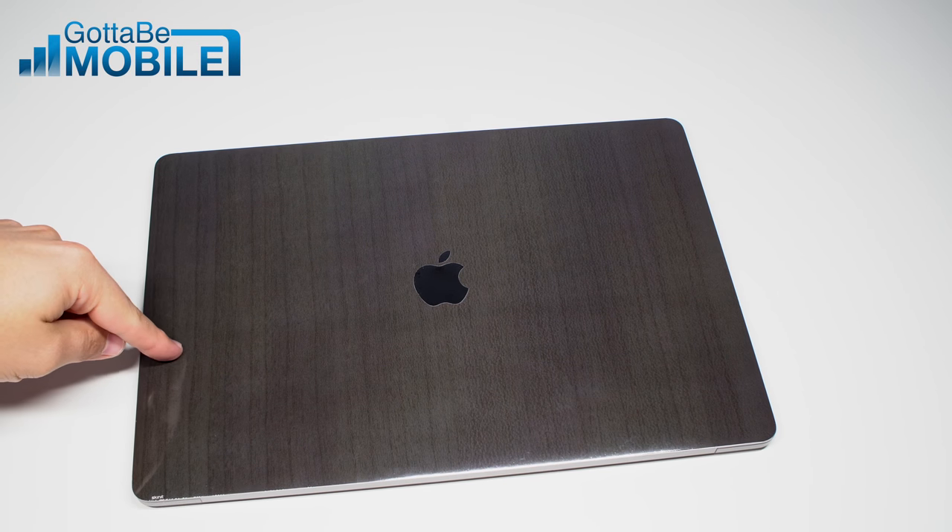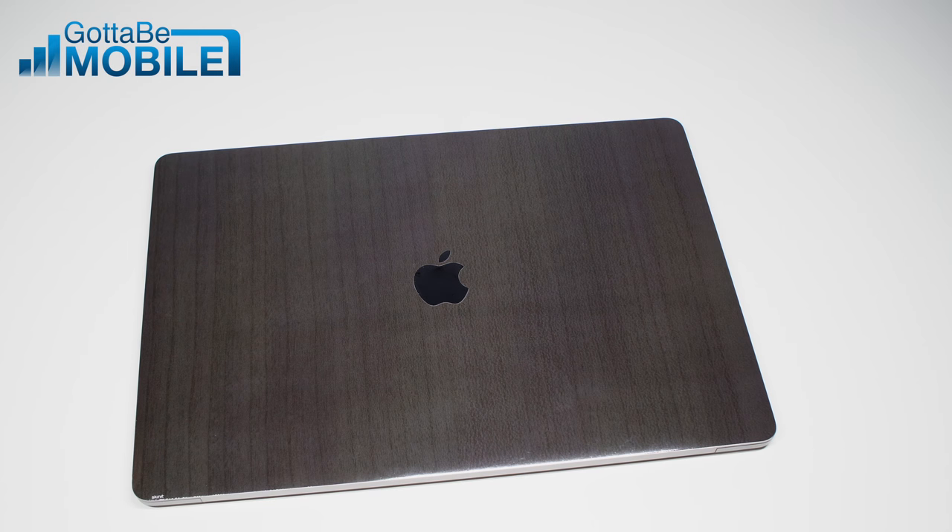You can check this out over at Skinit.com. We'll have links down in the description below, and we'll have more on these on gottabemobile.com pretty soon.